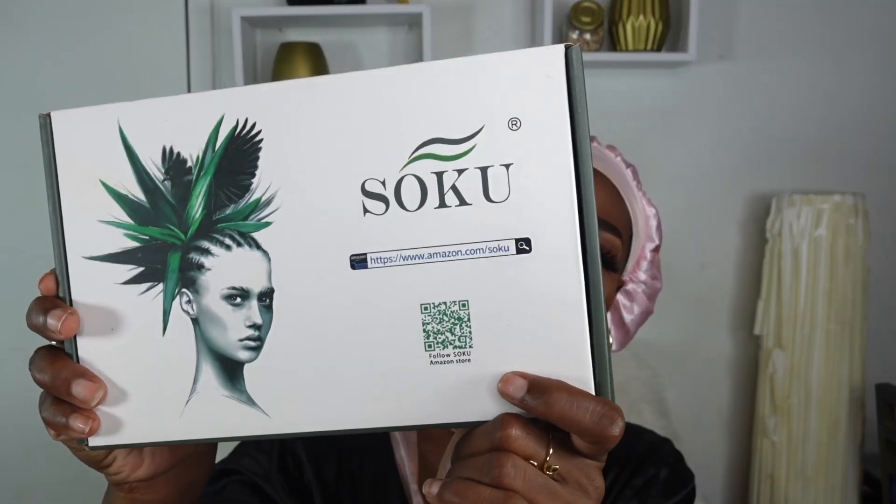What's up, what's good, what's popping my islanders! Your favorite island girl is back, and today we are going to do a glueless install from So Cool Hair. Shout out to So Cool for sponsoring today's video.